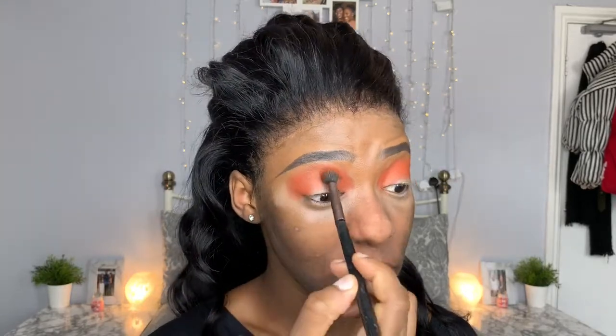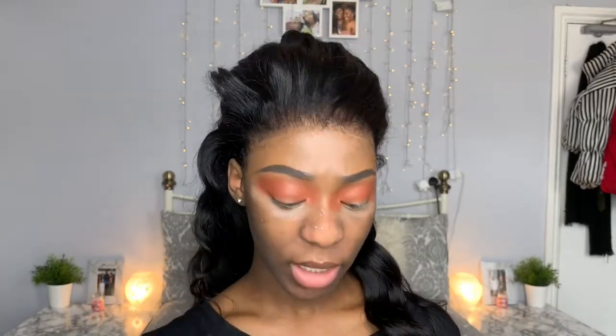Now that the eyeshadow is packed on, I'm going to use the exact same brush without adding any product and just blend. Once that's fully blended, I'm going to take a smaller blending eyeshadow brush and take this shade — it's still an orange but a little bit darker. I'm going to put this darker orange on the outer and inner part of my eye.